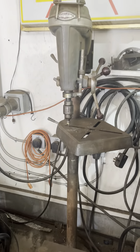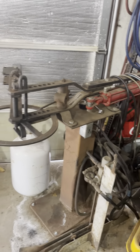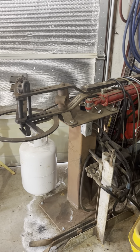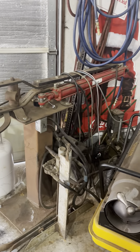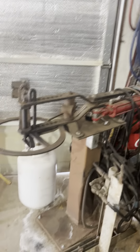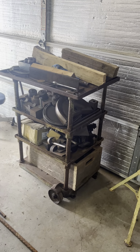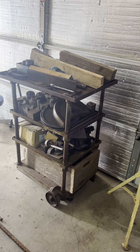This drill press here is dedicated just for countersinking. Then we get into this — here is my Hossfeld bender. Another thing I've just made a lot of money with. You've got Santa there in the corner, and all that is the tooling for the Hossfeld. Not much I can't do with that.